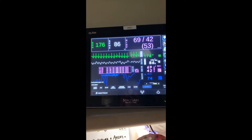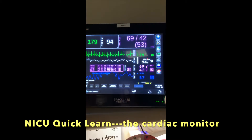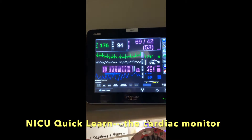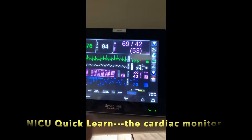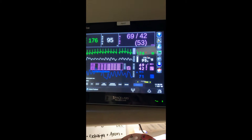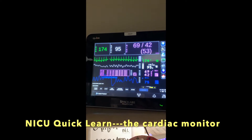Here is a cardiac monitor that you would see in a lot of patients in an ICU. The number here in the left upper corner is the heart rate — this is an elevated heart rate. The second number over here is the oxygen saturation. We always want to see oxygen saturation in the mid to high 90s.